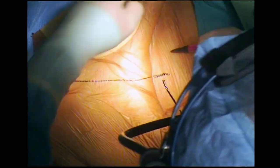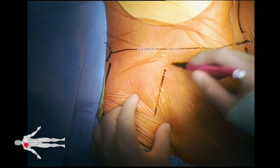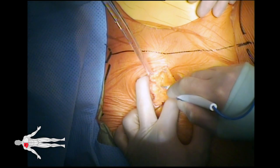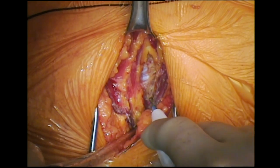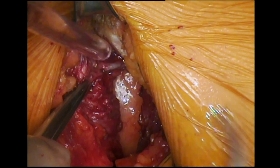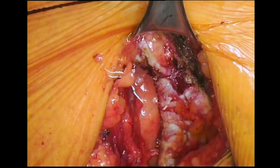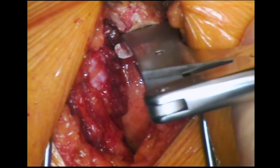The patient is positioned supine with a horizontal shoulder roll. The chest is entered via the second intercostal space anteriorly. The right internal mammary artery is clipped and divided above and below the third rib. The third rib is now transected close to its attachment to the sternum.